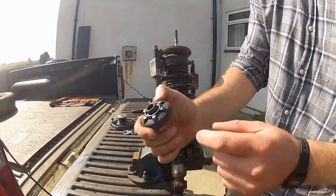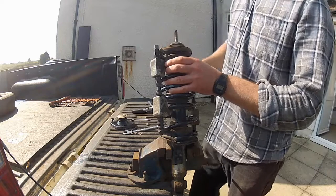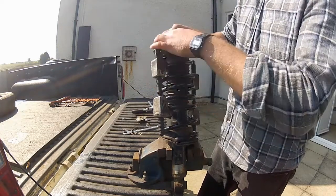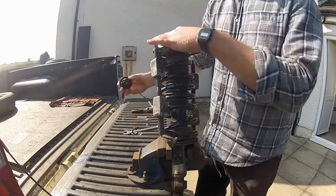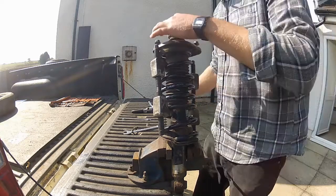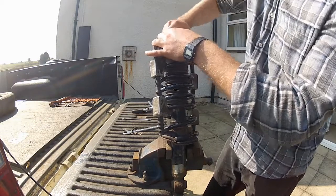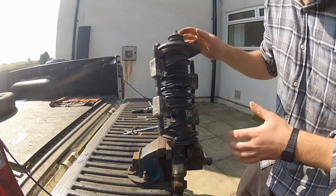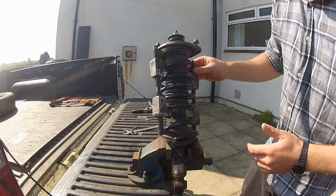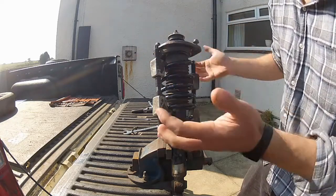So first up is this bush here, and it says 'up' on it, so you can't really get that the wrong way around. Top mount is next - slide that on there. And then the second bush and the cup on top of that. Now the top nut can go on - 17mm. Thread that on there. Once you've got this top nut fully on the threads, you can then release pressure on this spring, because it's not going to go anywhere. So we're going to work again, gradually, side to side, slackening off these until they fall off the spring.